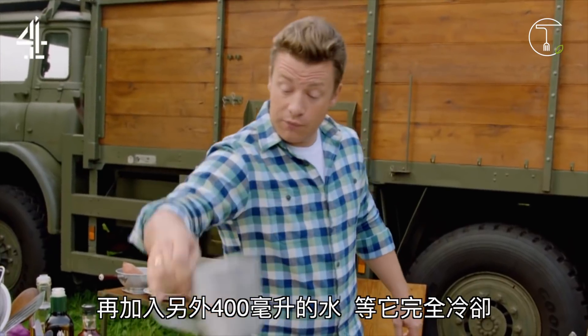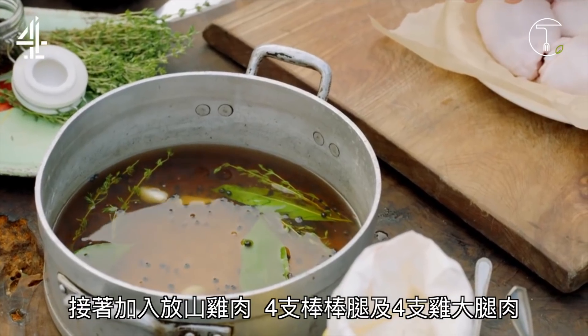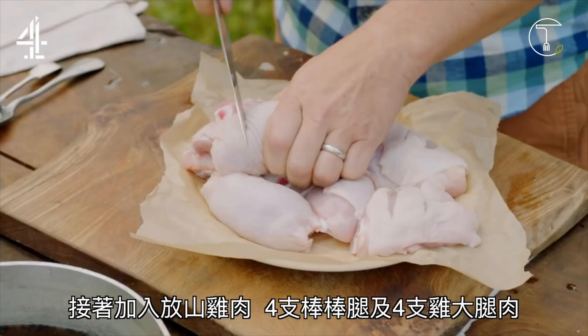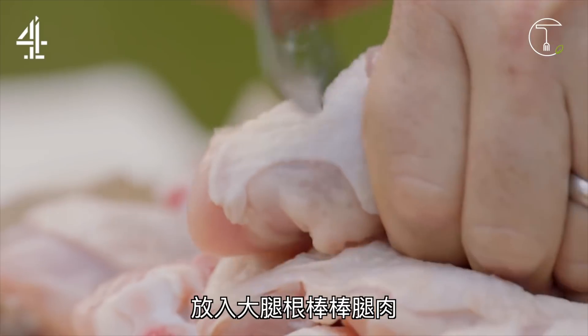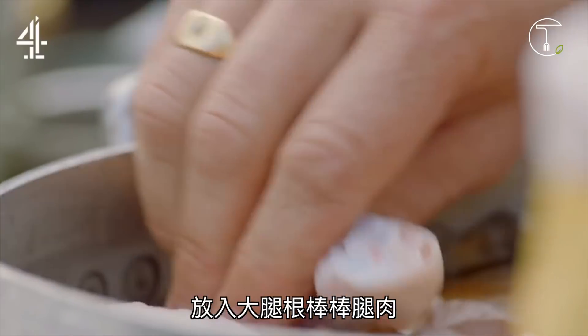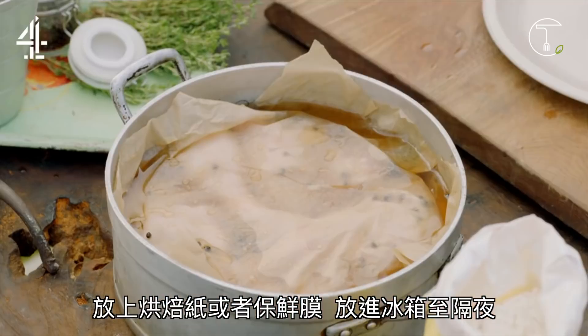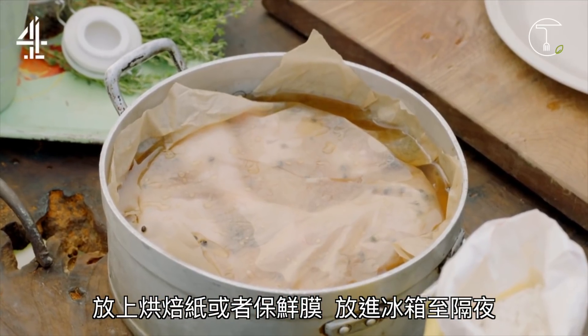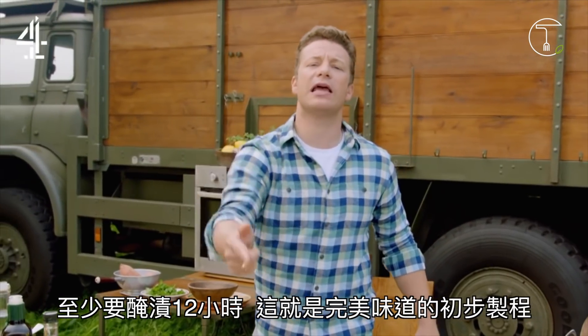Add another 400ml of water in there and let this fully cool down. Then go in with the chicken — 4 free range chicken drumsticks and 4 thighs. Keep the skin on and score right down to the bone. In with the thighs and in with the drumsticks. Cover with greaseproof paper or cling film, whack it in the fridge overnight — 12 hours minimum. And that's the beginning of the incredible flavour process.